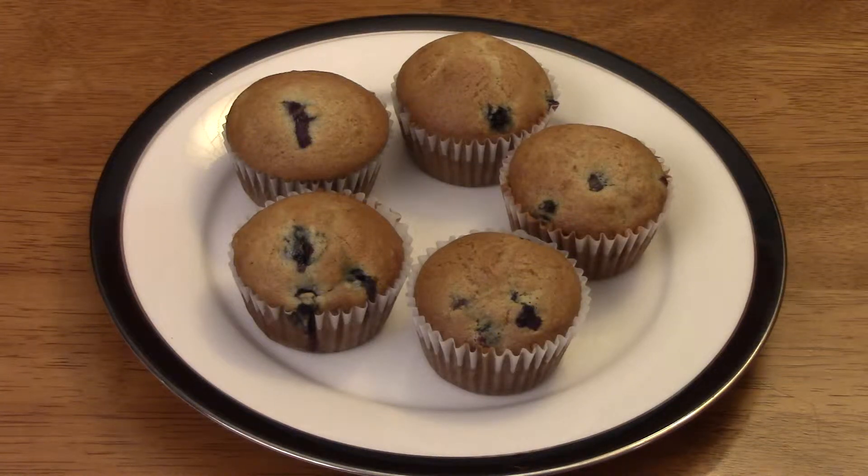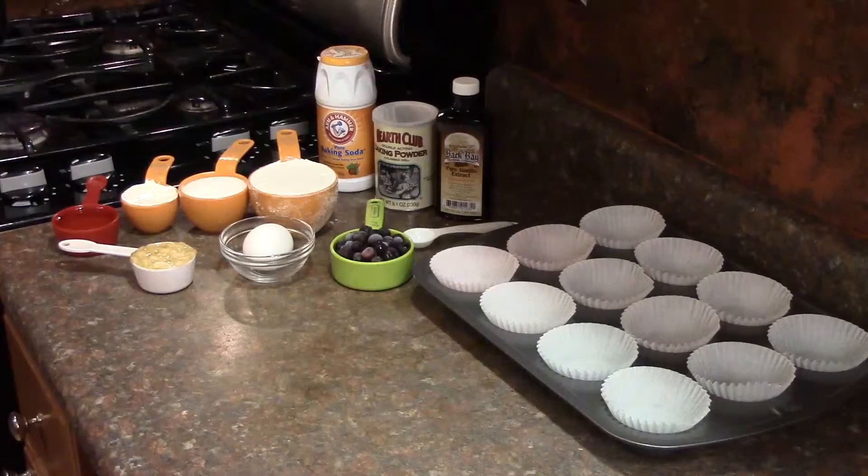This is my recipe for blueberry banana muffins. A quarter cup of mashed banana, half a cup of sugar, one third cup of vegetable oil, one egg, one teaspoon of vanilla.